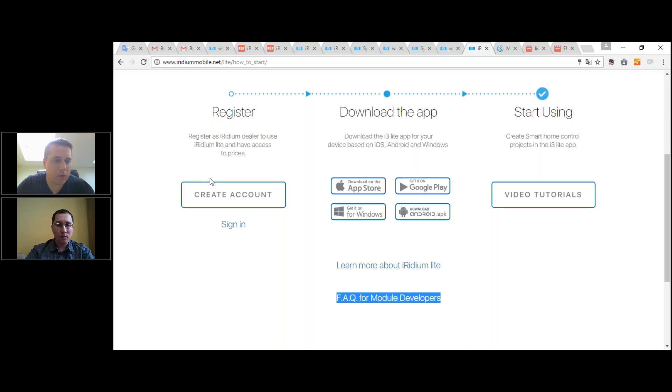Any new ETA on auto-updating of i3 Lite server firmware? Yes, this is done and at end of testing. In the next week or maybe the week after, we'll release this function for Raspberry Pi only — not for Windows. But in May we plan to release it for the Windows platform too.